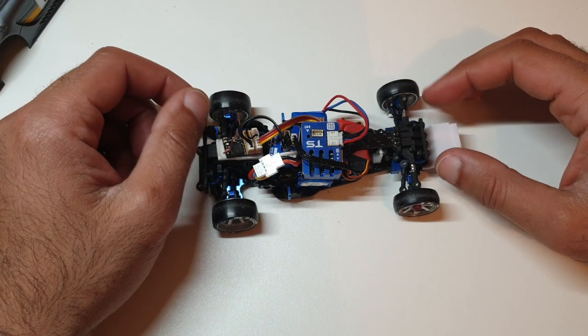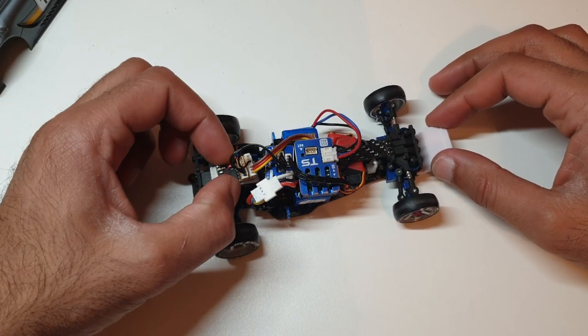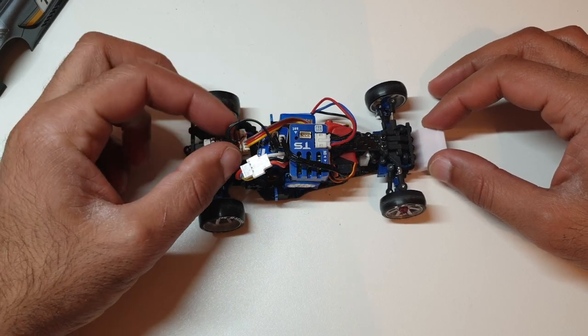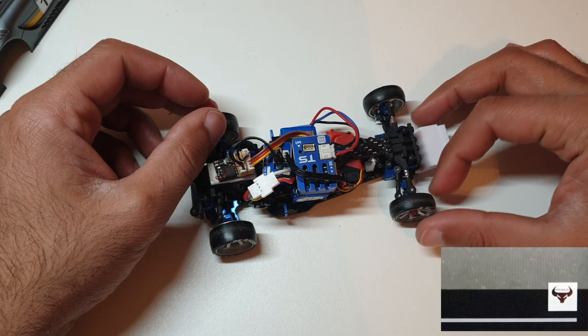Garage RC here guys, back with another video. In today's video I'm going to try and give some tips on how to drift. I'm no self-proclaimed expert in this, but I feel like I've improved recently, so I'm going to try and divulge the things that have helped me.